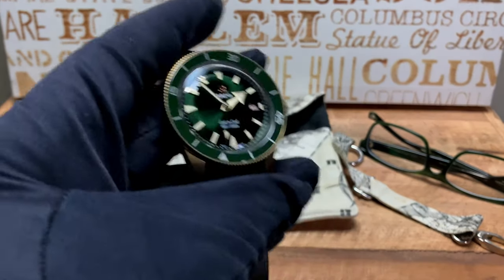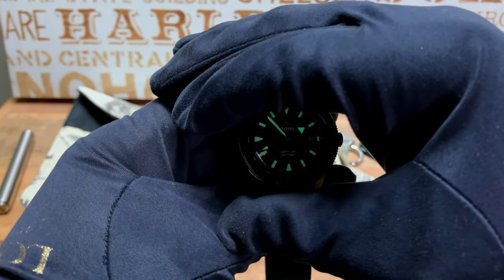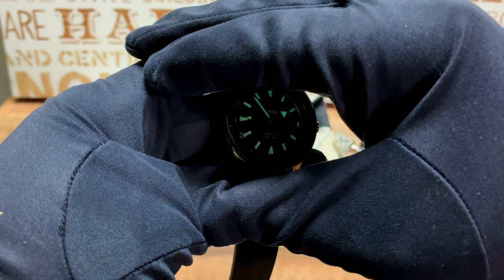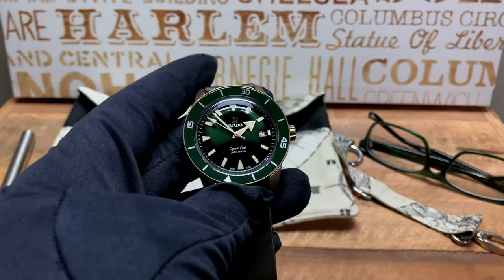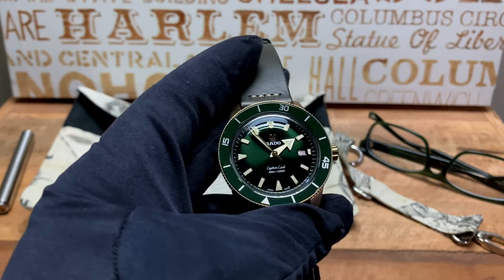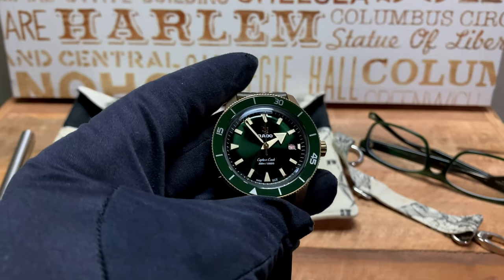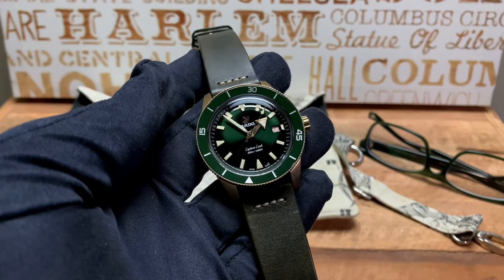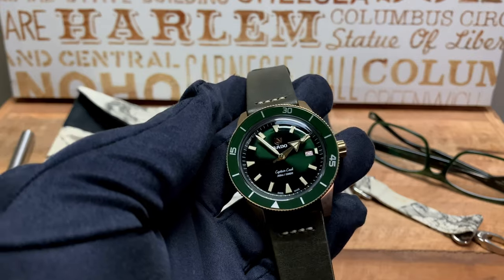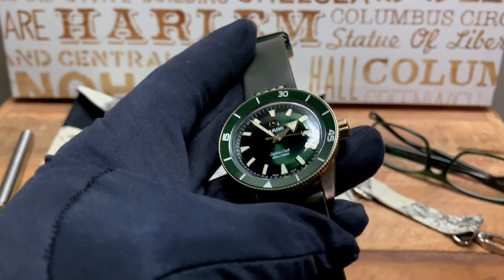The lume on this is amazing as well. In the dark it just stands out and is easily legible. As I said, there are really no negatives on this watch — I've worn it at least a dozen times in two weeks. In the back of my mind I thought I would have loved to see this on a bracelet, but it's bronze, and many of us don't want to deal with the hassle of a patinating bracelet. On this leather strap, it just really stands out.